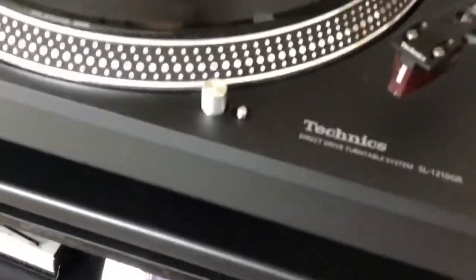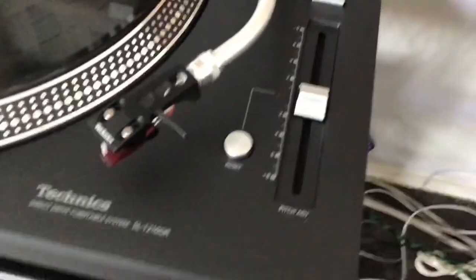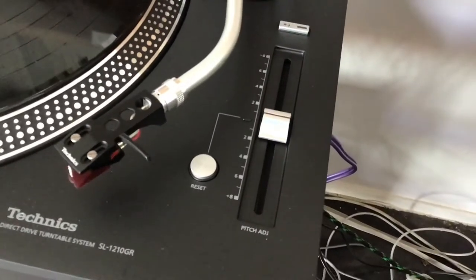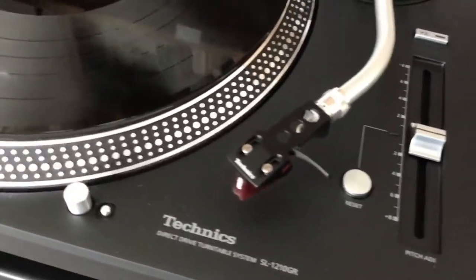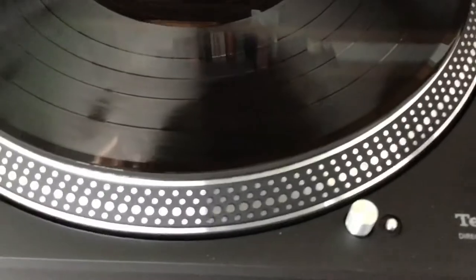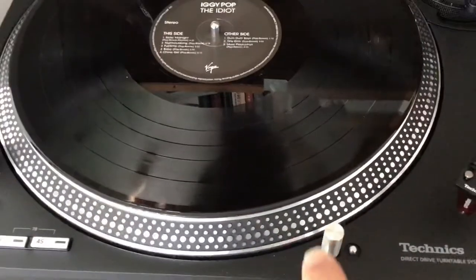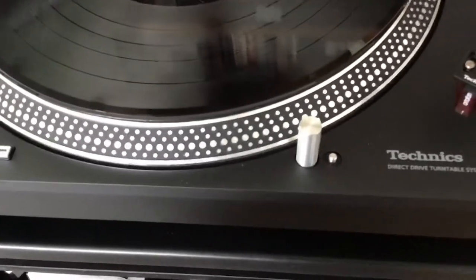I never use the sliders and pitch controls, because I'm not a DJ — I'm a hi-fi guy. So I won't be using those. This works a treat — nice and beautifully smooth.